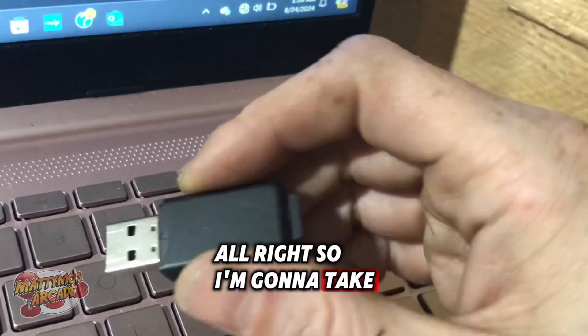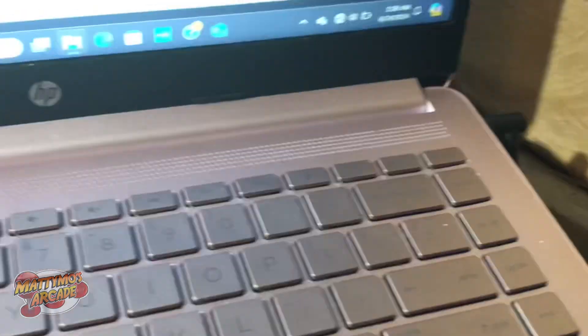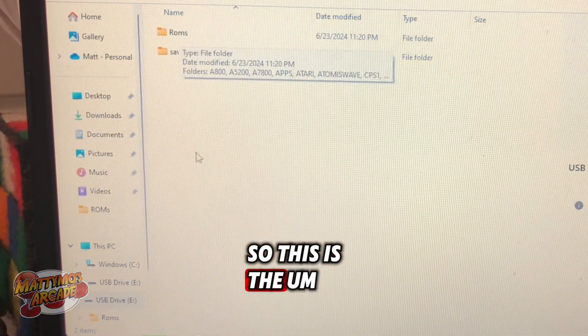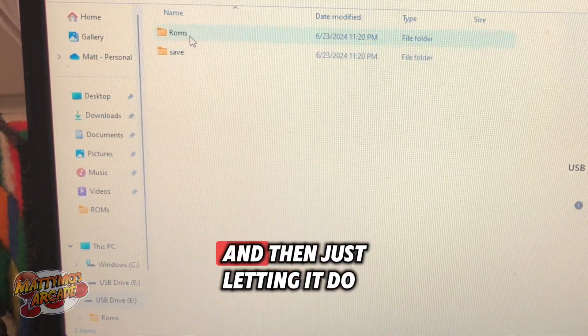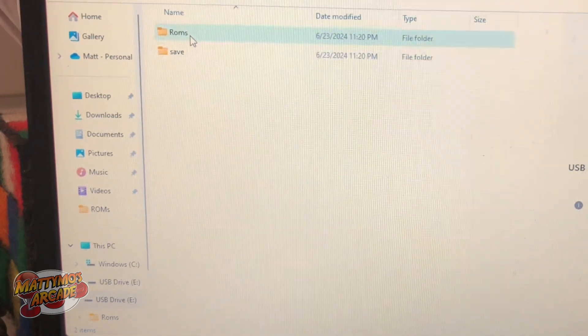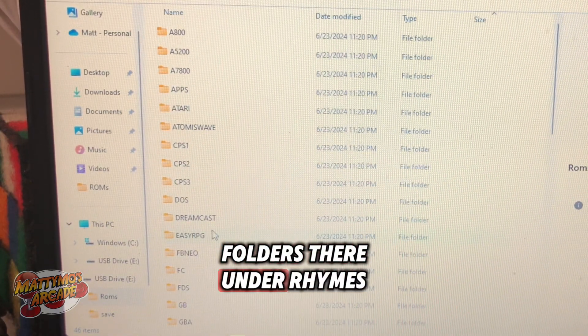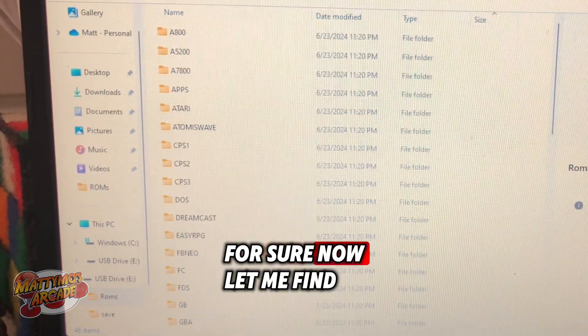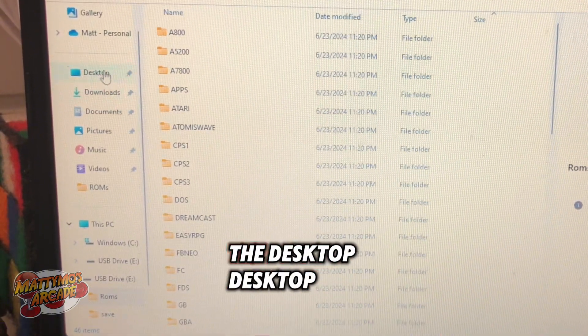I'm going to take my SD card adapter. These are the files we have after sticking it in the device and letting it do its thing. Here are all of our folders under ROMs.